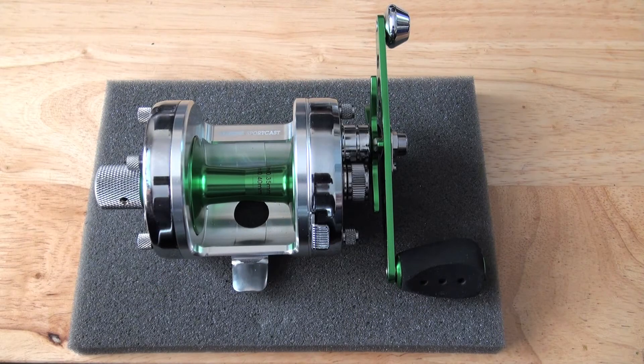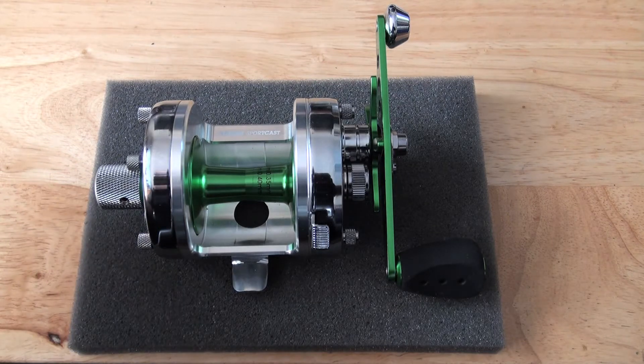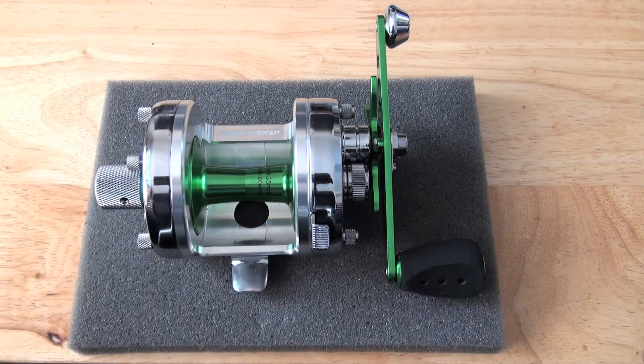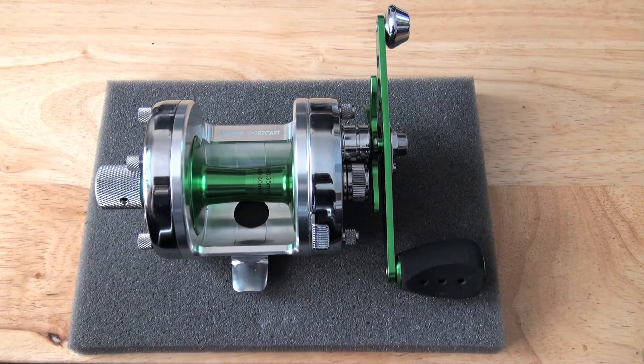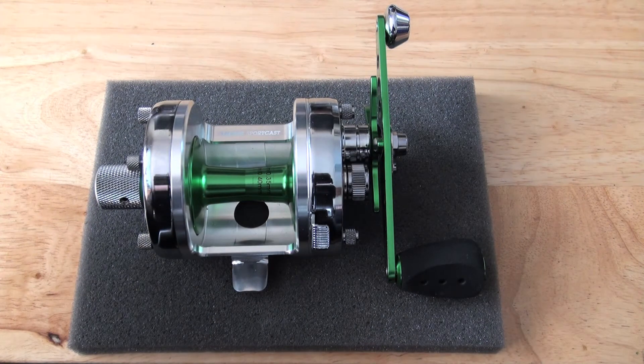Hi guys, it's Jamie from PMR, and what you have in front of you is a work of art. A few people have whinged that although the Mach 1 — the PMR Mach 1, which is normally based on a chrome rocket — is becoming one of the most popular reels PMR has ever made, and I have never made an Acceos 656 Mach 1.